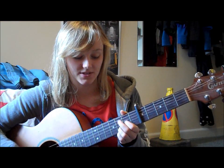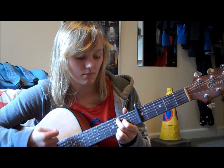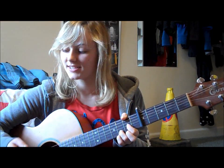So I'll just play that a few more times. Down, down, down, down, down, down, up, down, down, down, down, up. And if you just speed that up a bit and make it a bit more bouncy, that sounds kind of like what she's playing.